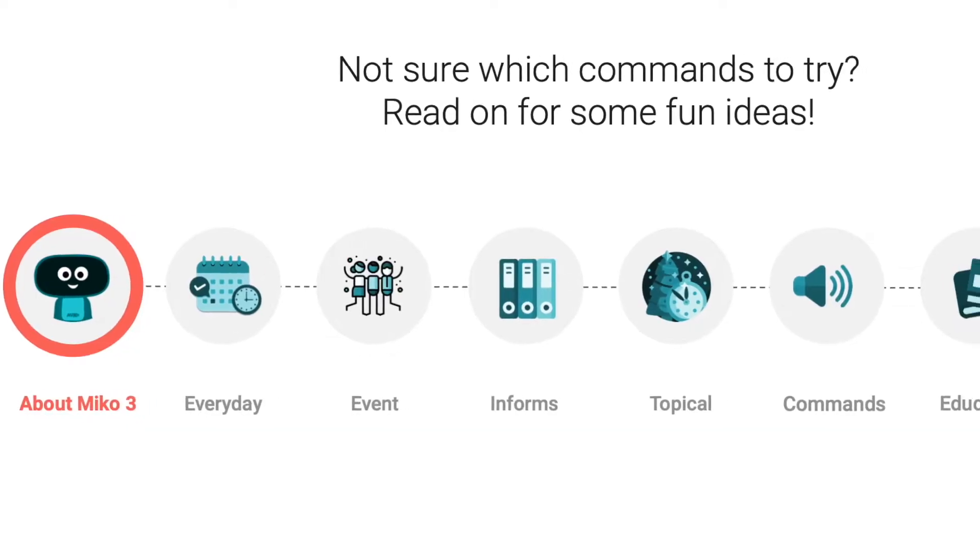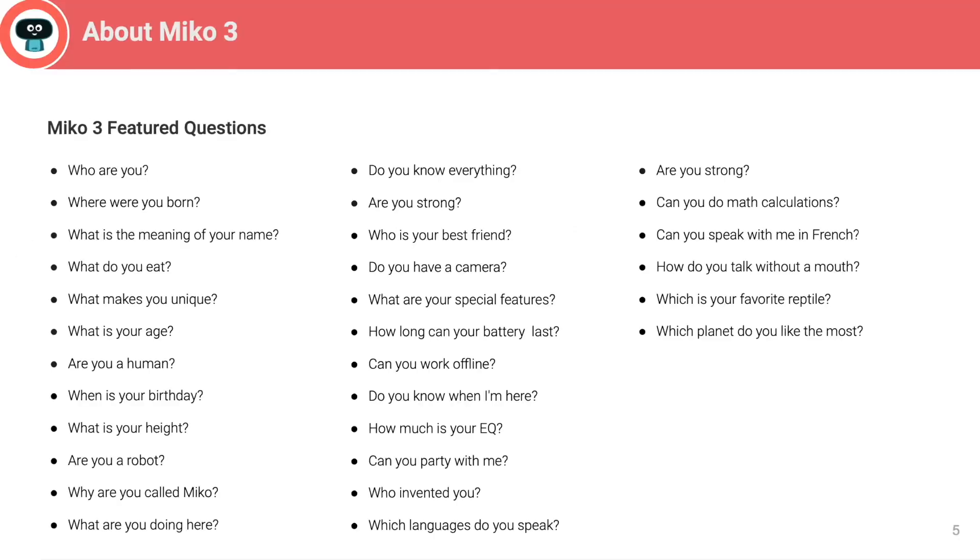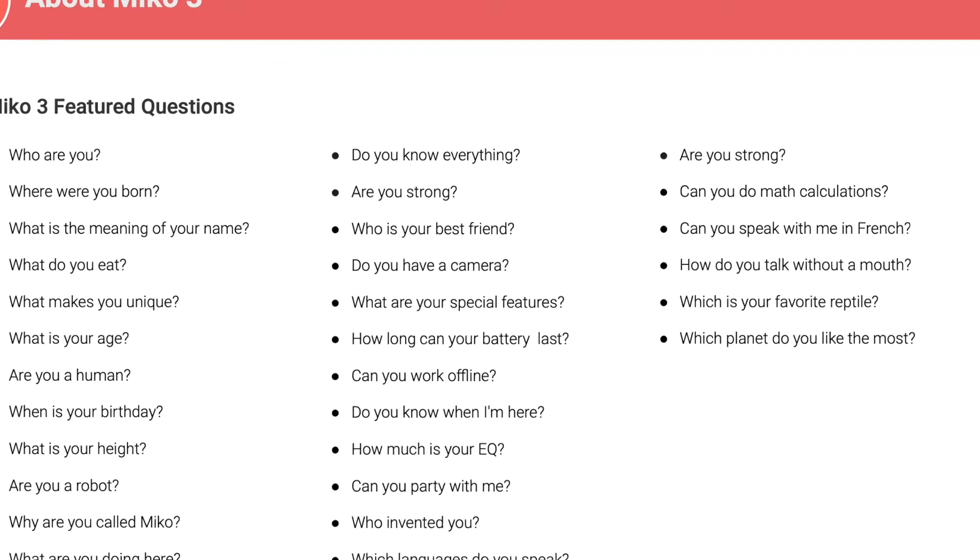Miko provides a really helpful handbook filled with questions and commands for your children to explore. Now let's see what my kids want to ask Miko.